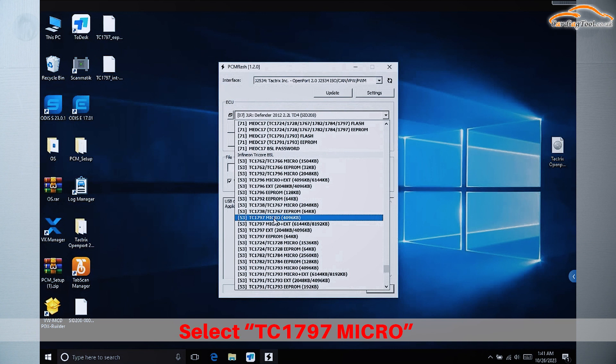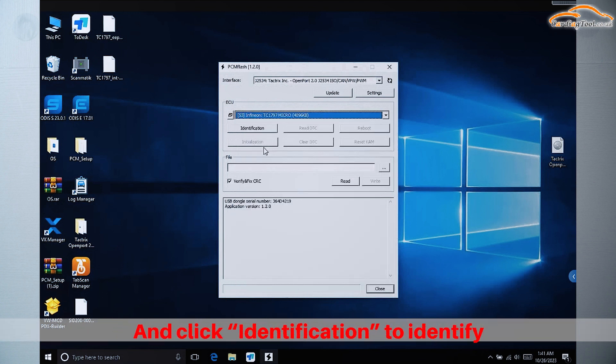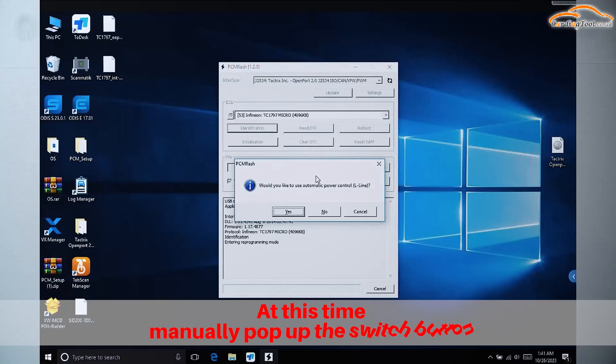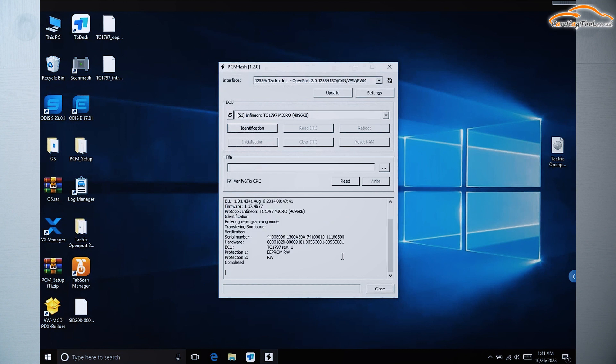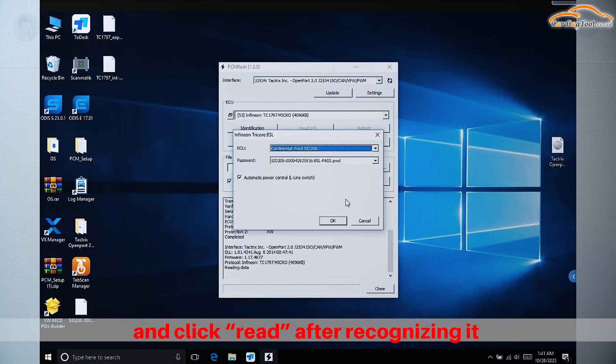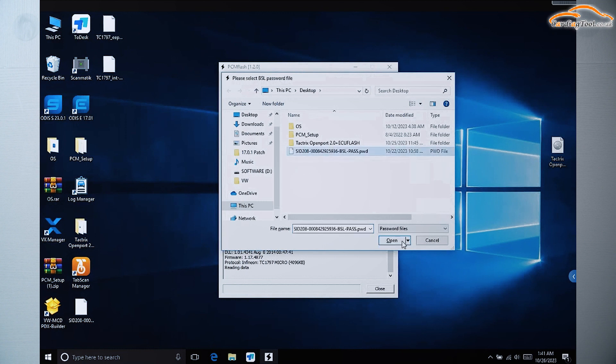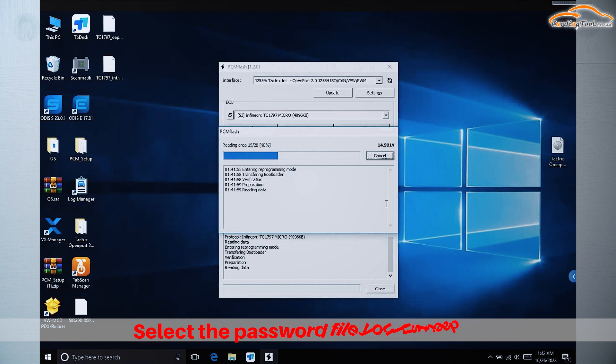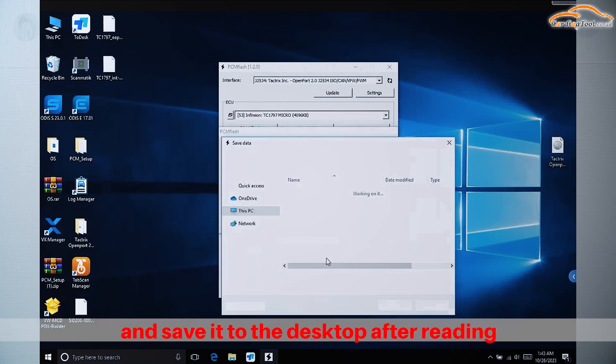Select TC1797 Micro and click Identification to identify. At this time, manually pop up the switch button and click Read. Select the password file you just read after recognizing it, and save it to the desktop after reading.